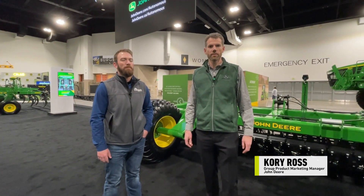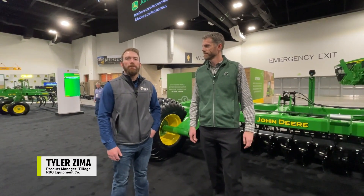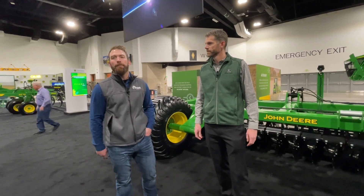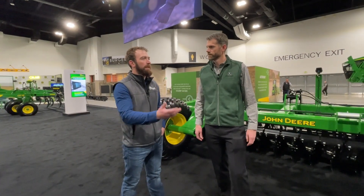Good morning. Cory Ross, Group Product Marketing Manager for air seating, tillage, and scrapers. Tyler Zimmer, Product Manager for tillage technology with RDO Equipment. Today we're standing in front of the High Speed Disc, which has replaced the 2680H, and I'd just like you to give us an update on some of the things that have changed from the 2680 to the HSD.